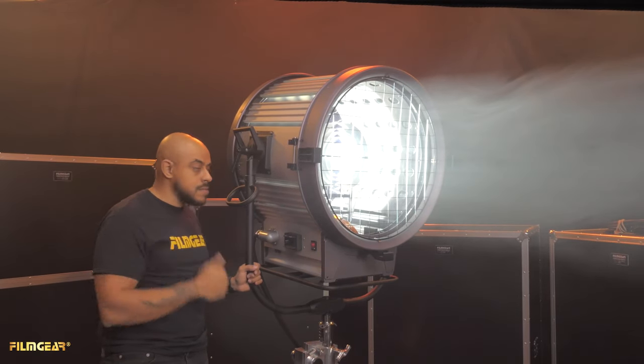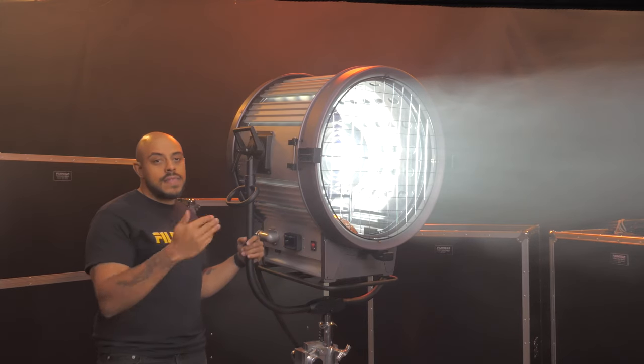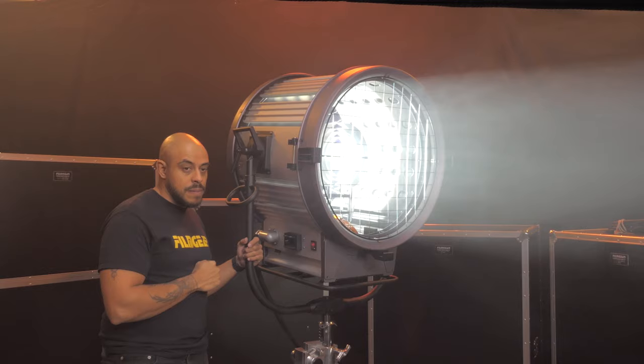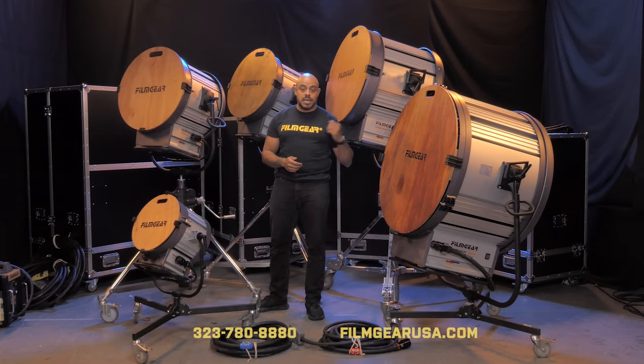Aside from the cables, the globe elevation adjustment, and the power switches, these fixtures function in the same way as the standard FilmGear power beam. As always, if you have any further questions or want to schedule a demo, don't hesitate to reach out and we'll be happy to help.